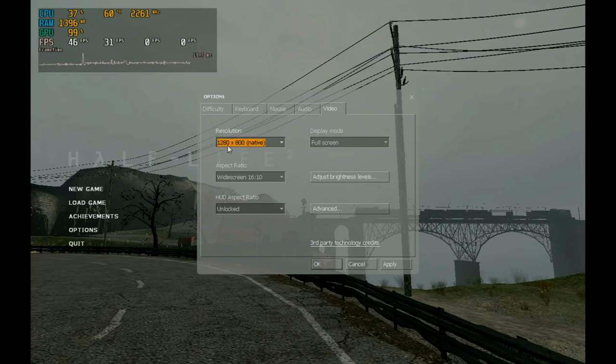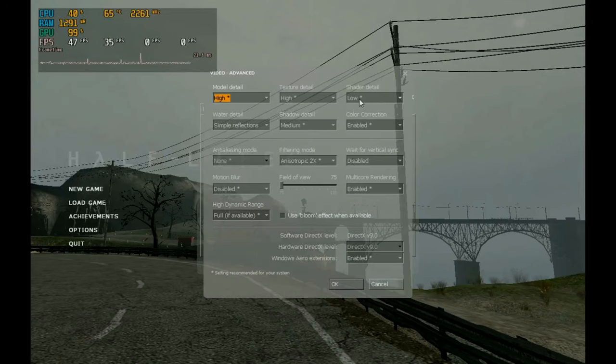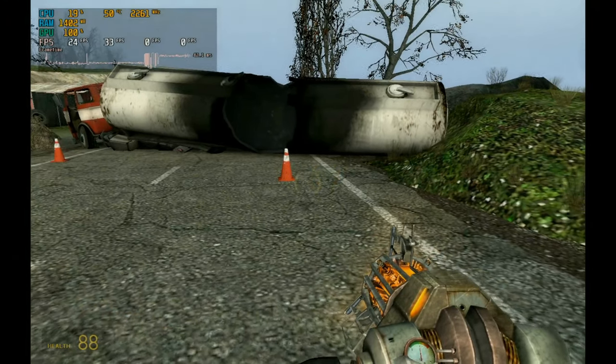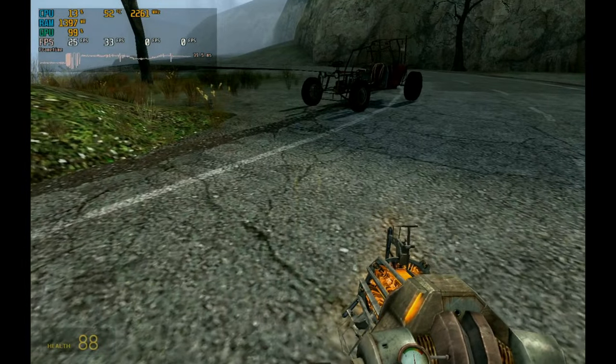In the video settings the native resolution of this laptop is 1280 by 800, which is close to 720p so the game's getting the best chance it can. Everything is currently on high with shader detail on low, simple reflections, no anti-aliasing, and vertical sync disabled — settings carried over from previous use on this drive. We'll stick with what it's got and see what frames we get in-game. Loading times will probably be a bit long, but this game is very well optimised. Inside the game we're running at around 24-25 frames per second, jumping up to 30.